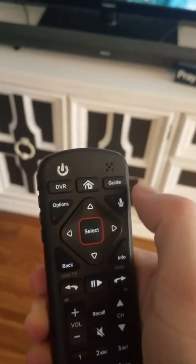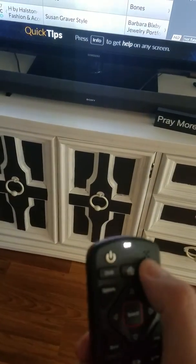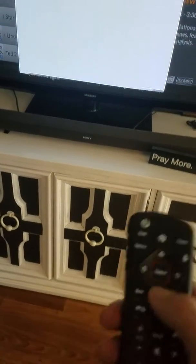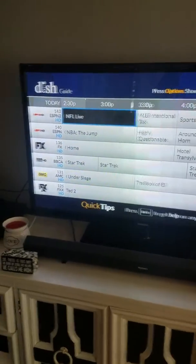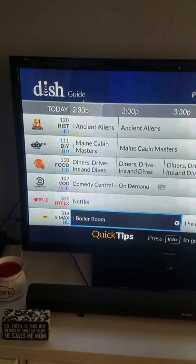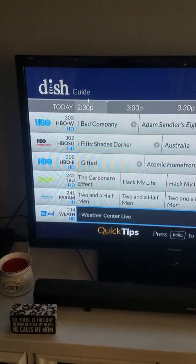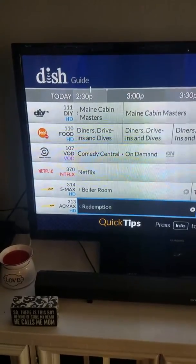There's a nice easy guide button up here. Just like the previous video, you can press the guide button twice and you can actually set it for favorite channels for multiple people throughout the house. This one just shows the channels I actually watch: FX, ESPN, History, Netflix, and the movie channels. You can set it to as many or as few channels as you want.